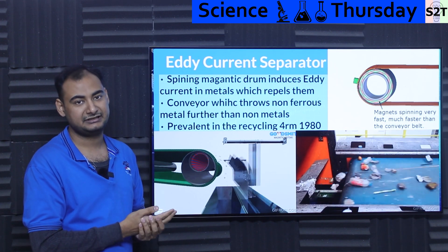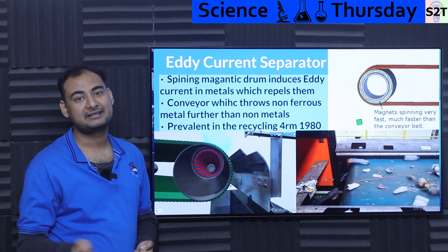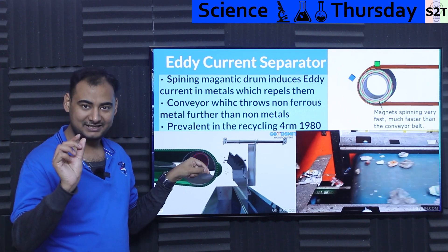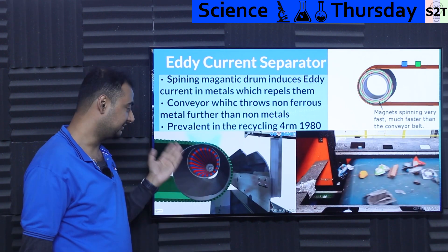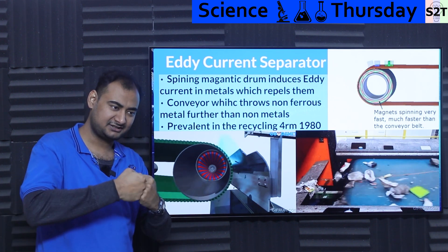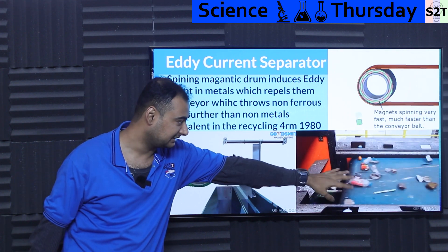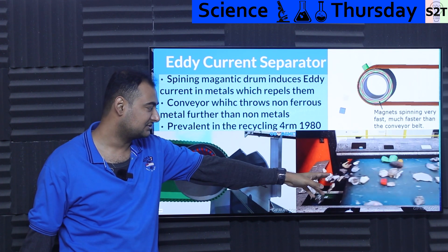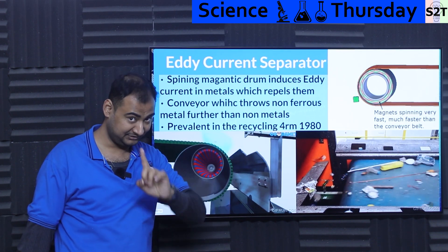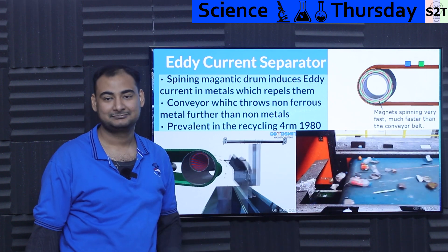So it literally induces its own electric energy into the conductors. The conductor starts to create a current and then it fights the field — law of nature fights it. When it fights it, it gets repelled. Your small parts — energy can't be created or destroyed — you've dumped energy into it, motion and energy. Small parts get ejected out. You can see this with package waste — aluminum cans are just yeeting out of there.